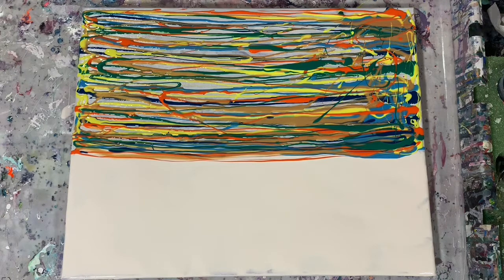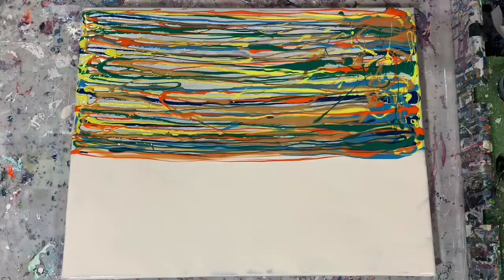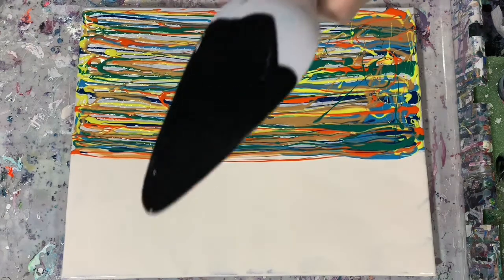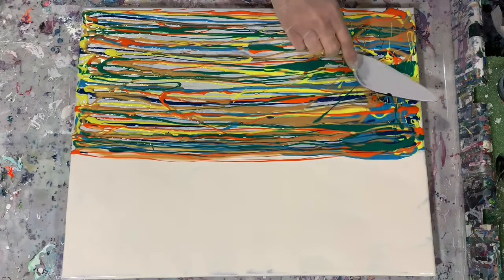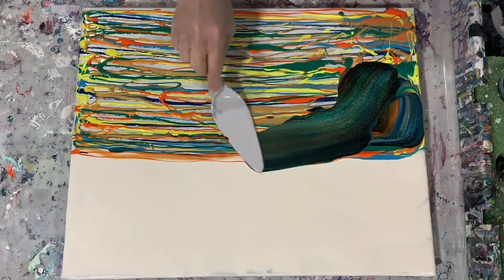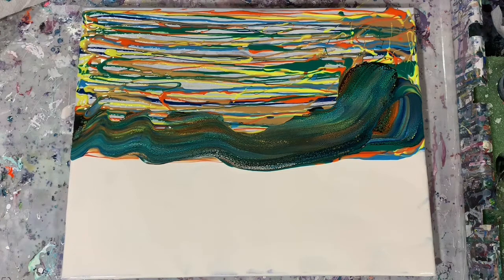I'm just going to move my paints out of the way. What I'm going to use is my palette knife — it's actually a pie server — and I'm going to paint on the back of this server with my swipe color, that Amsterdam oxide black. I'll run it through my painting here, doing that a few times, and I am wiping off the pie server in between each swipe.